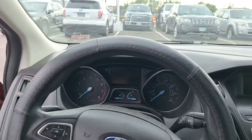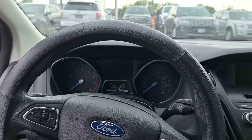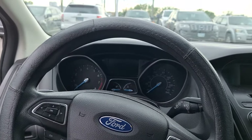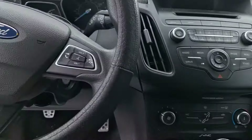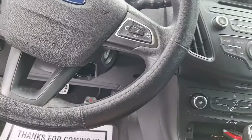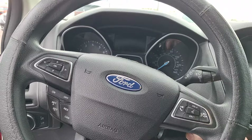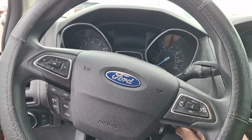Hello and good morning to all you people on the internet. This is a 2015 Ford Focus with a 1.0-liter 3-cylinder and a 6-speed manual transmission. The concern is that the clutch pedal is stuck to the floor and the vehicle will not move. Let's see if we can verify the concern.